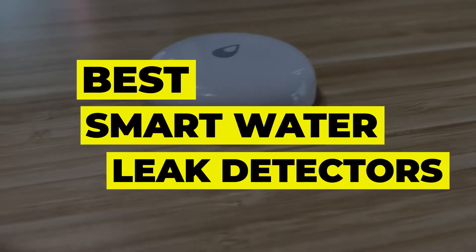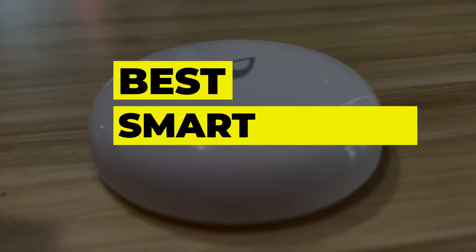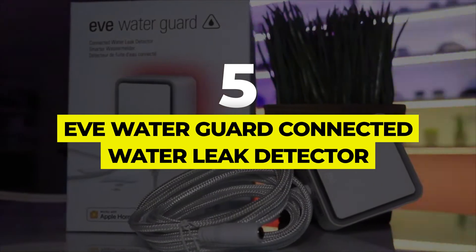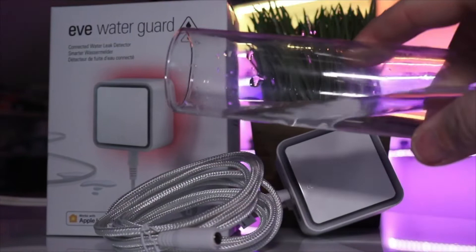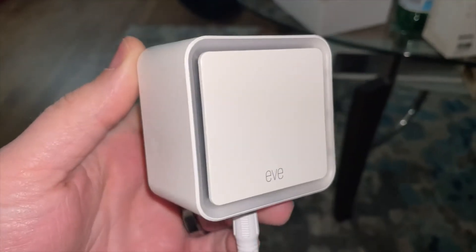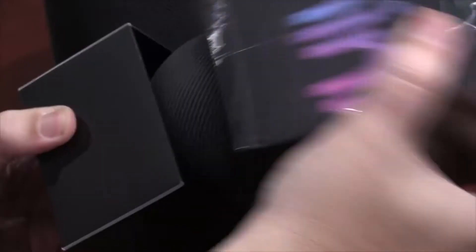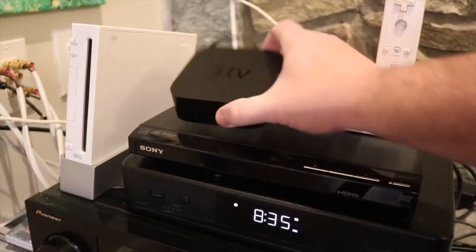Number five: Eve Water Guard connected water leak detector. The Eve Water Guard is one of the few smart water leak detectors with a standard sensing cable. This cable allows the device to offer the same spot-level detection as other compact sensors while monitoring wider, more far-reaching leaks. If the unit or sensing cable detects water, it sends an alert, sounds an audible alarm, and a light on the front of the device flashes on and off.